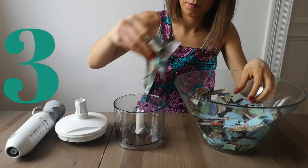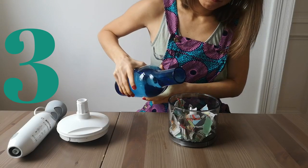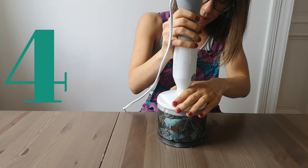Add the paper to your blender with water and make sure that it covers the paper all the way up, and blend.